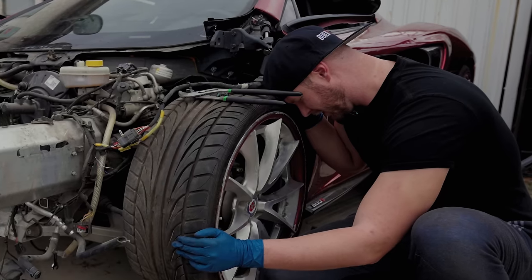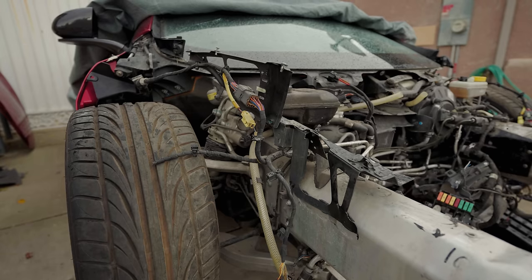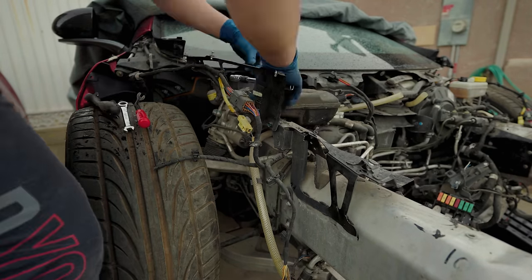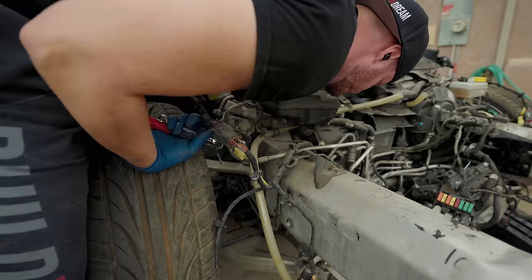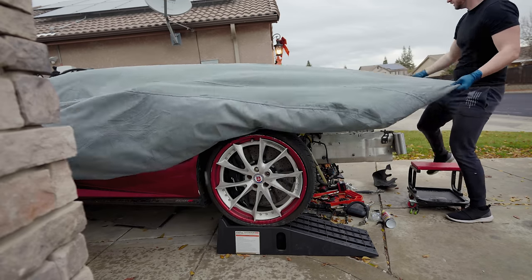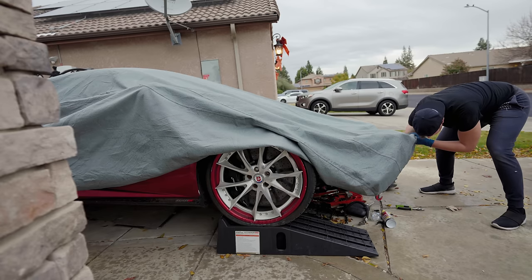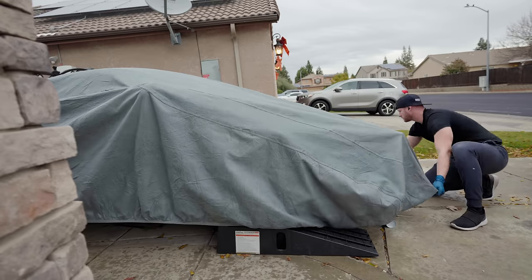It just started raining again — this is really fun. Right after I said that, the rain began steadily increasing, so I went for an easier task of stripping down the passenger side frame rail instead. It would be nice to have this thing in the garage to work on, out of the elements. But I'm just grateful to have a space for the car at all — I remember our last house with a one-car driveway and no garage.